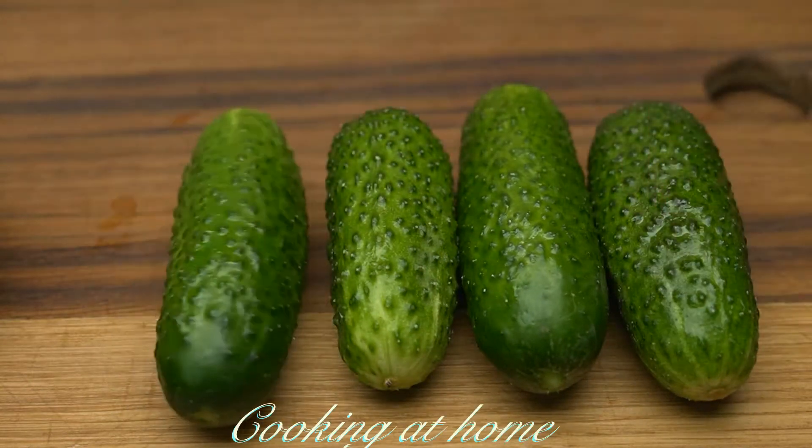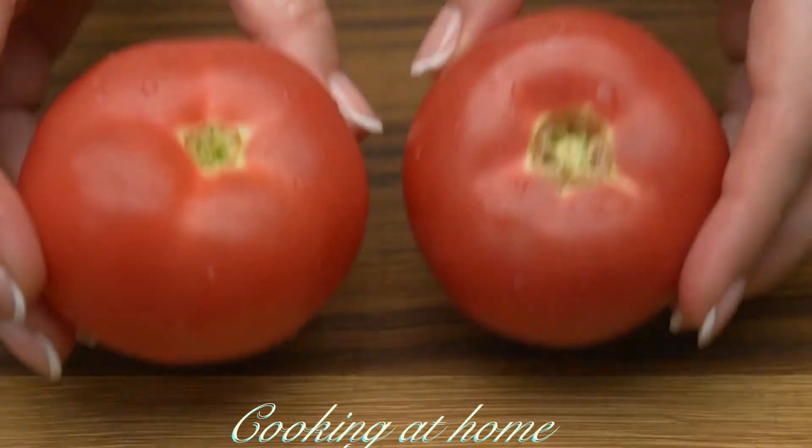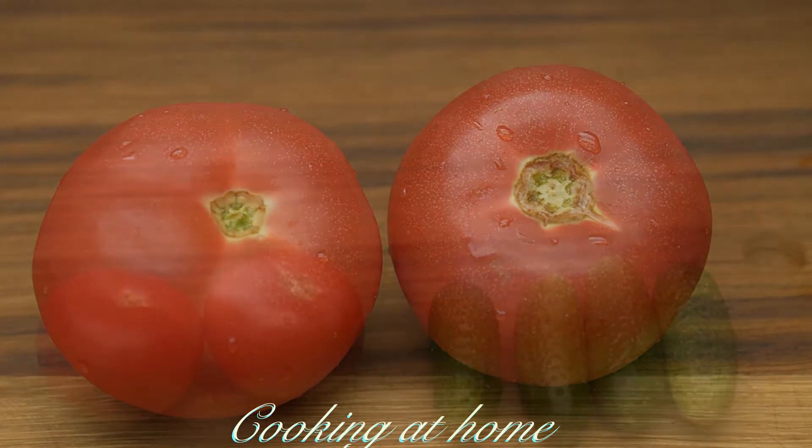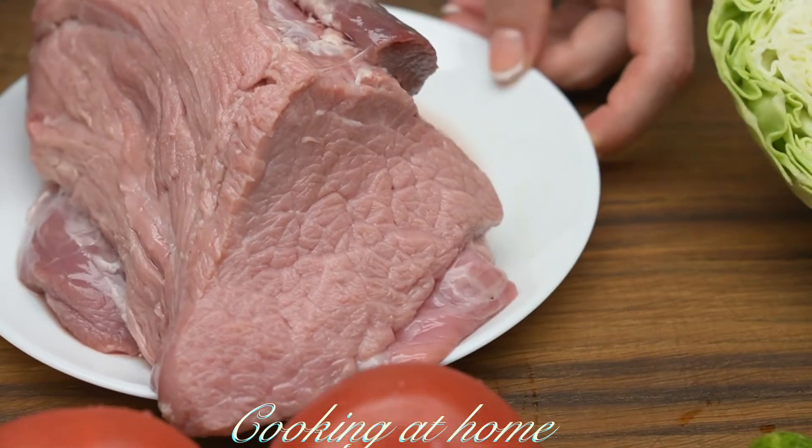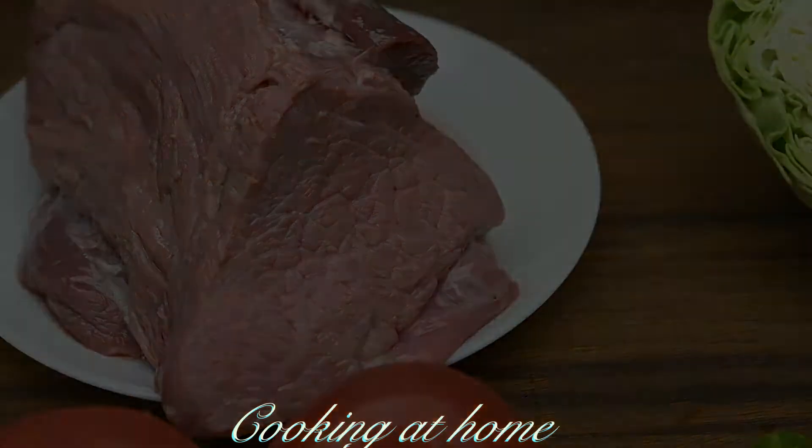Hello everybody and welcome to my channel. Today we're doing this awesome salad which I'm used to doing because I make it every summer when we have so many veggies to use. It's a super easy recipe.